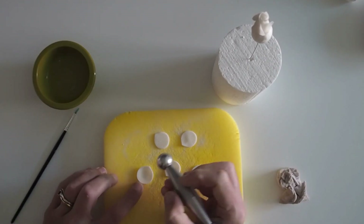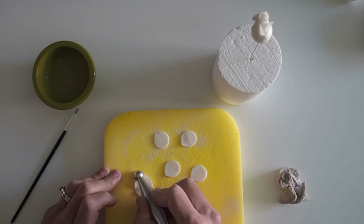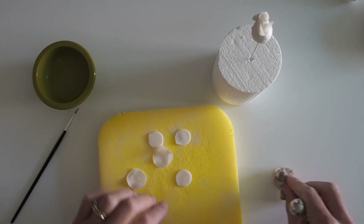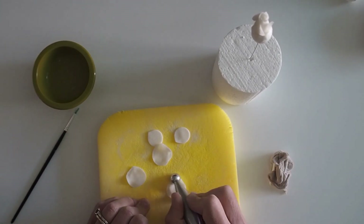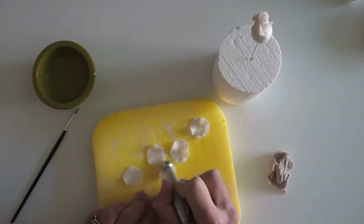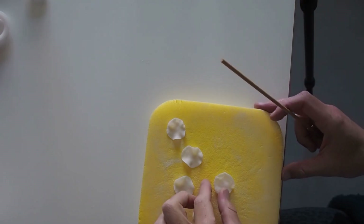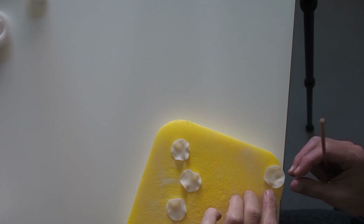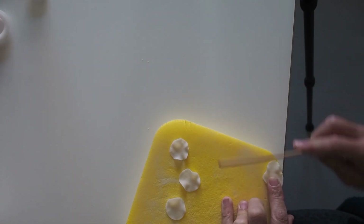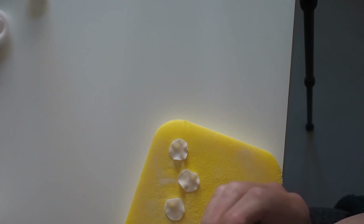We're going to do exactly the same thing as we did for the first layer - I'm going to thin the edges using my ball tool, then the same bamboo skewer technique. You just might need to do an extra roll either side if it doesn't thin straight away. I've done two on each side and then I'm going to roll it around to give it a bit of shape.